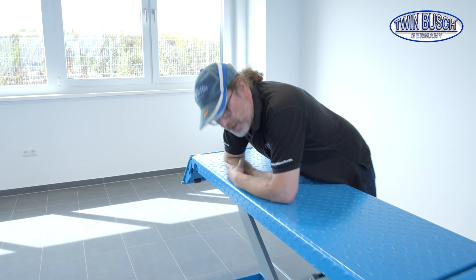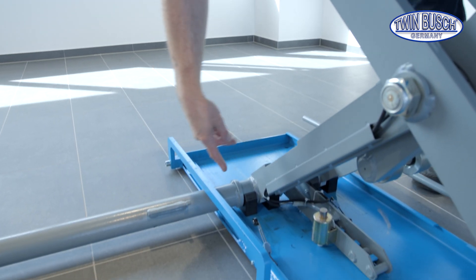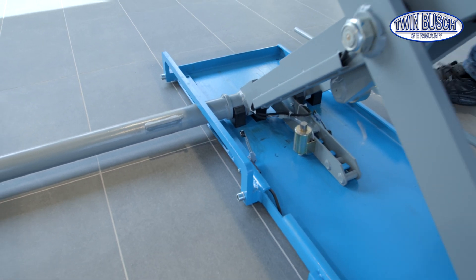There's a limit switch that limits the way upwards — the lifting height. When lifting, this cross tube moves and then activates this limit switch. I'll show you this. I'll lift up now.